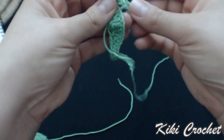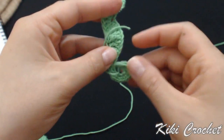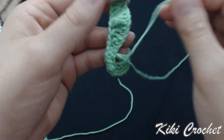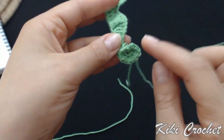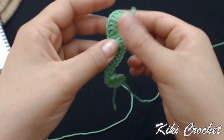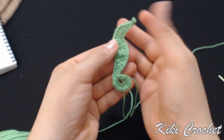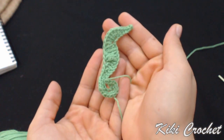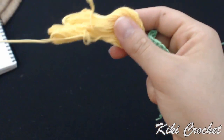This is how our seahorse looks like. The reason we did the increases at the end is because the tail of the seahorse curls up, so that's why we worked the increases. Next we're going to work the fins.